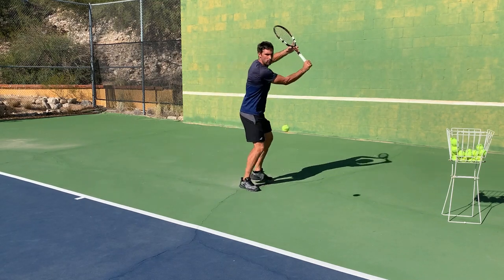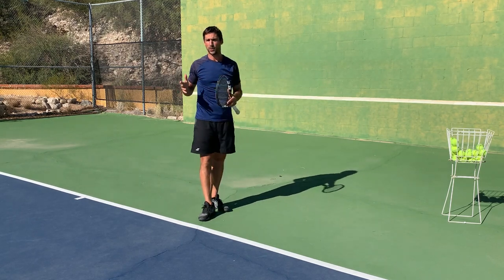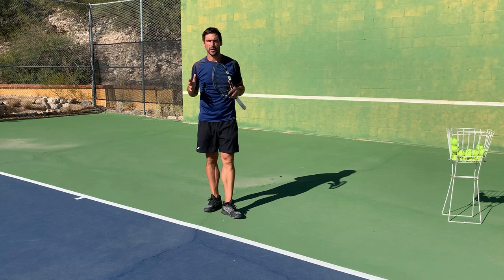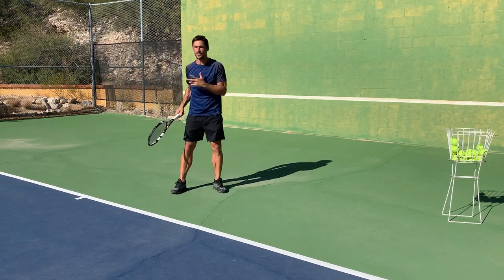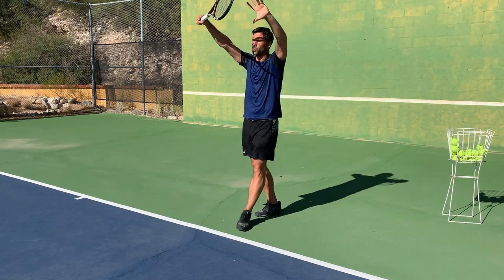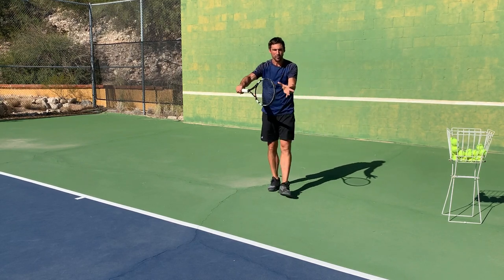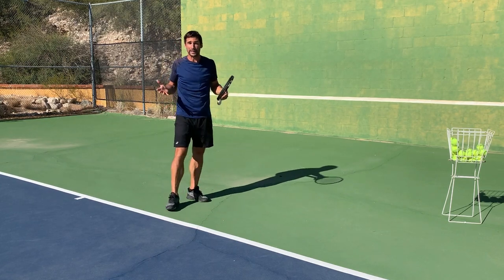So when it comes to the contact point, those are the two factors you have to consider: out in front for all of them, a foot to a foot and a half distance away from the body — both important. Now, a lot of it is about getting the work done with your feet. Those opponents hit the ball where they want to hit it. You've got to read where the ball's going, react, and set up in position. If you can't do these high balls and they're tricky for a lot of people, you've got to make sure you get back and allow the ball to drop into a contact zone that's a bit more comfortable, but still make sure it's out in front of your body. You've got to get the work done with your feet and set up in the right position to make the contact point as ideal as possible.